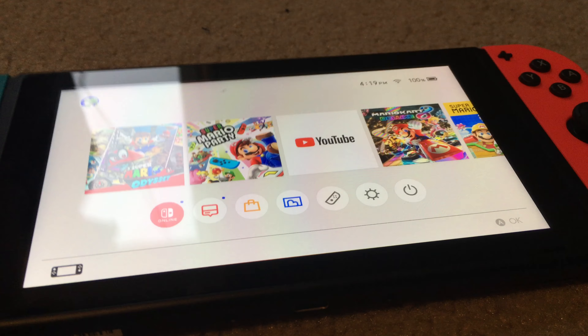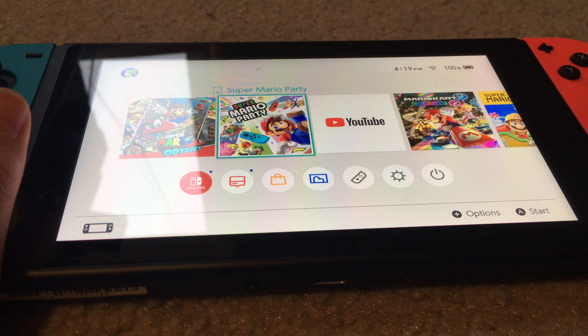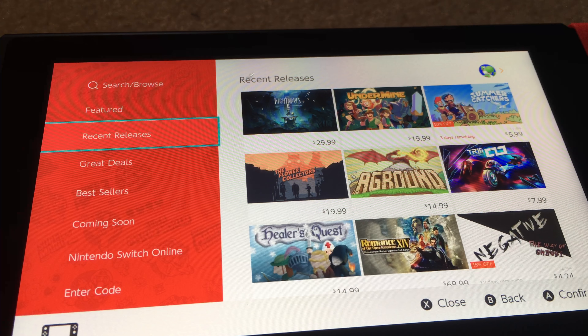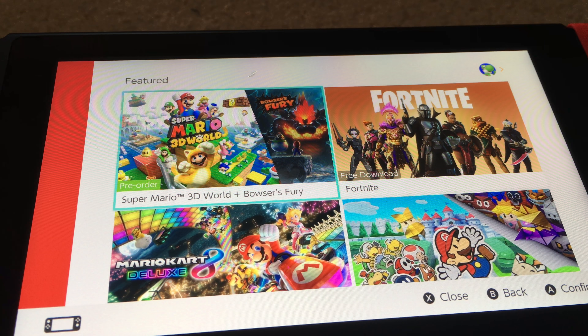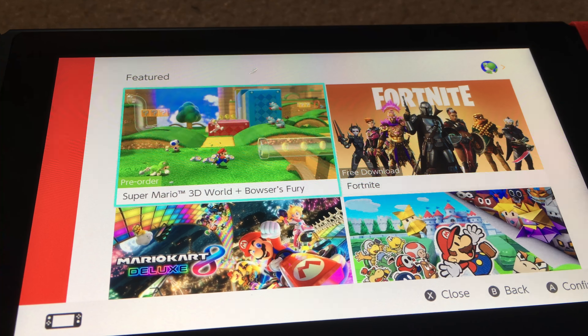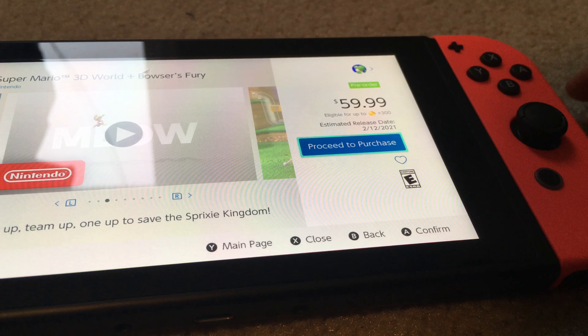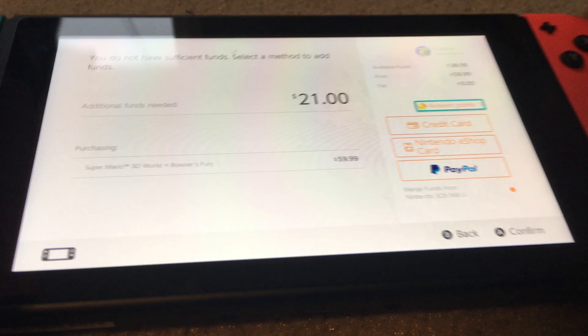Close the little hatch and you're ready to play. You can also download games digitally — you don't have to buy physical copies. To buy a digital game, you go into the Nintendo eShop. For example, you can buy Super Mario 3D World. I spent sixty dollars on this, so enjoy. When you want to select a game, just press A.